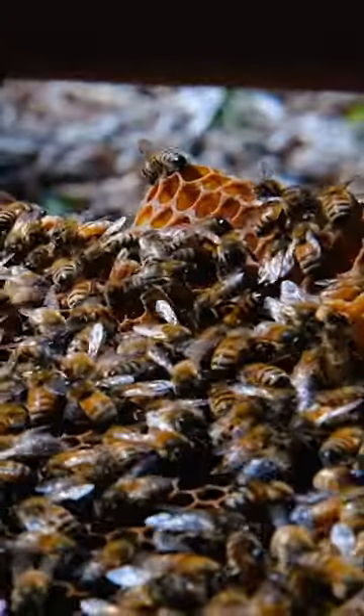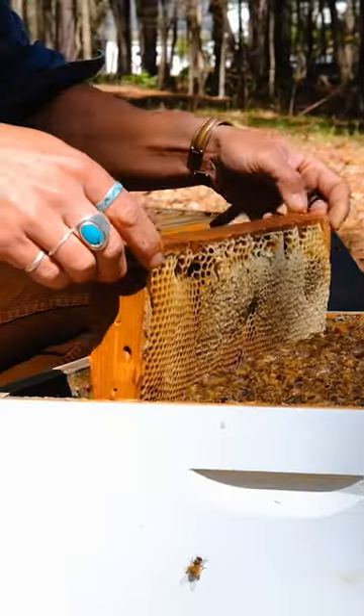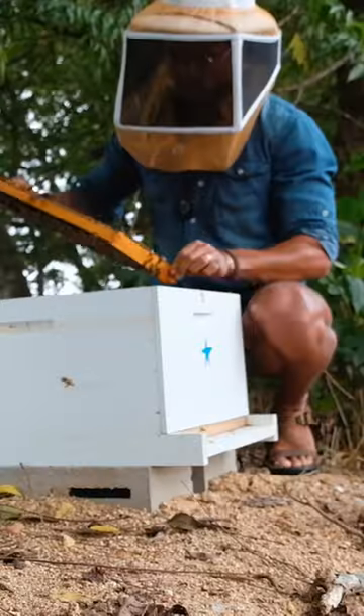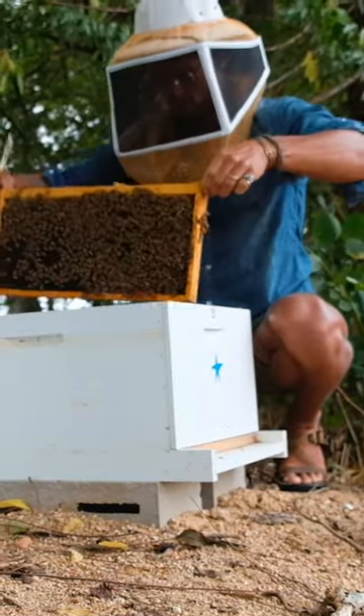Just to be able to keep a majority of hives alive has been a long road. So for hobbyists when they get down on themselves, I try to remind them — look, you're doing great given the circumstances.